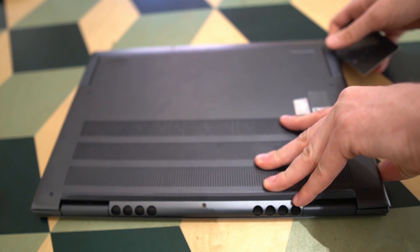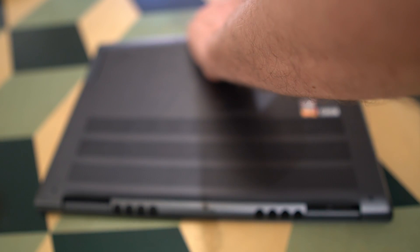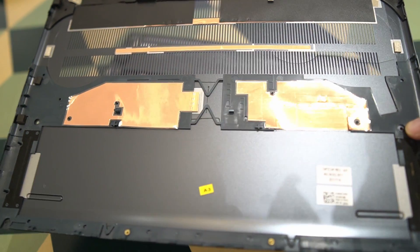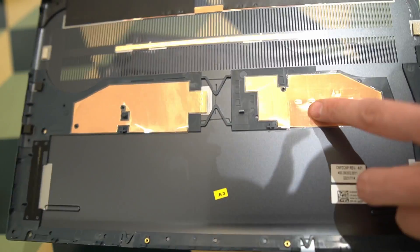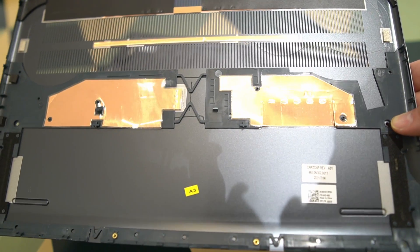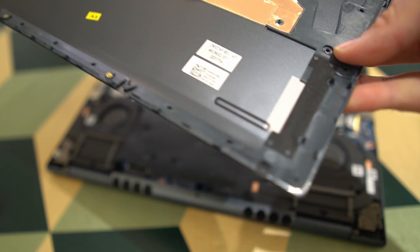Sometimes when completing this task, I most definitely feel like I am being too violent, but usually it's all good and no problem. The lid came off eventually after a little bit of work with the prying tool. This is the way the lid looks on the inside. You have some protective material there for some of the internals, as well as a lot of ventilation grills.